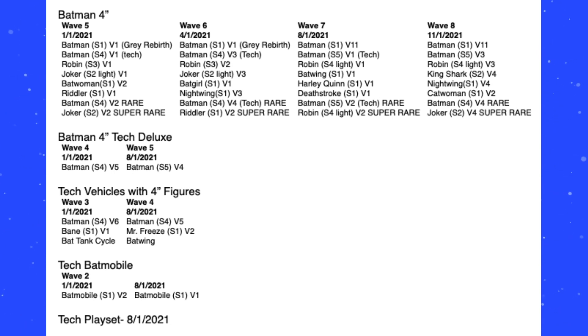Just out here, plainly in text. We don't have too many new images here, but this is just their whole 2021 slate, just out there for everybody to see. This wasn't leaked or anything. This information comes to us from Scott Beattie, who says that he got this information from Spin Master.